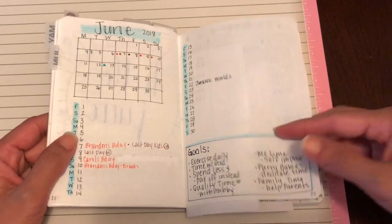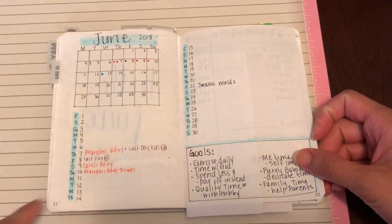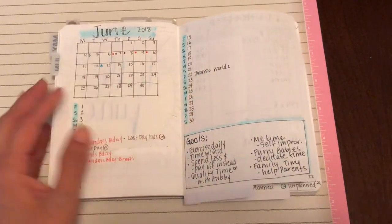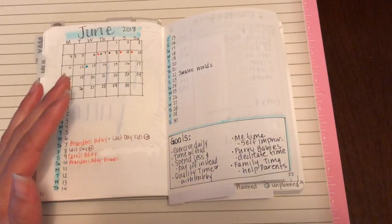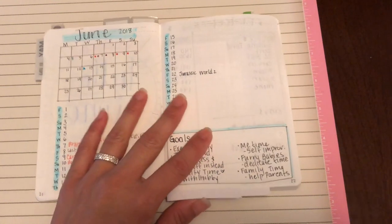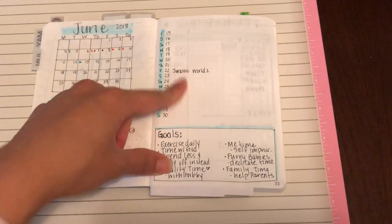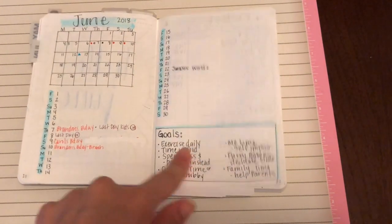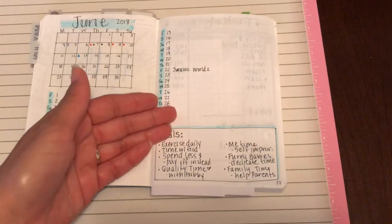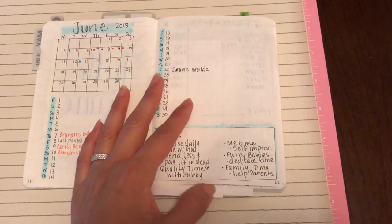Here I wrote down events that I know I have. I wrote Jurassic World because I do want to see that movie coming up. Then here I have some birthdays, and on the bottom I wrote my goals. These are just to remind me what my goals are for each month. These are based on my top six goals from when I did my goal setting video. I decided to put my top six goals here to remind me during the month what I'm focusing on, which is exercise, time with God, quality time with my husband, me time, time for my dogs, and family time.